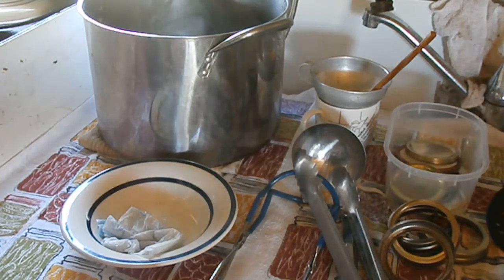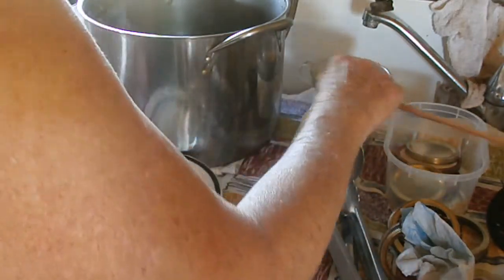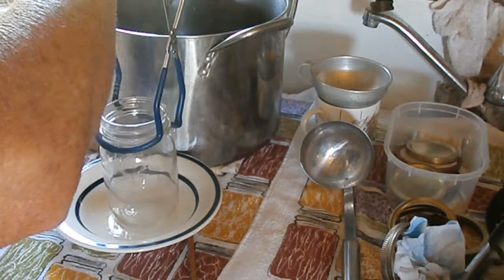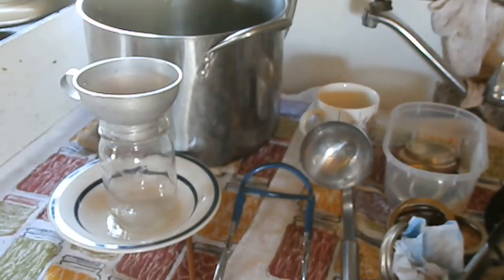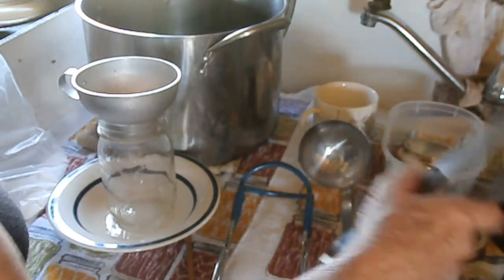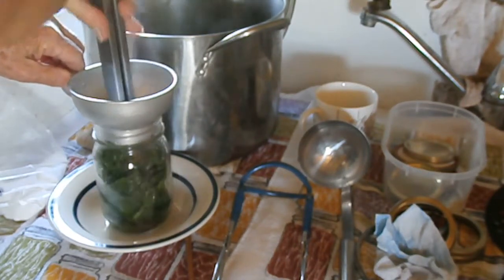My greens are as wilted as I want them to be — I don't want them to fully collapse because that can make them too dense in the jars. I've got four pint jars ready. I'll turn the heat back up on the canner to get these jars good and hot, then pour the water back into the canner. I want all the water to stay in there. I'm going to start putting greens in — I didn't chop or shred them, I really just want whole big pieces because they'll break down a little further when I get ready to prepare them later on.